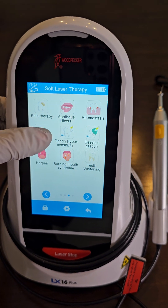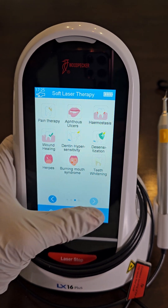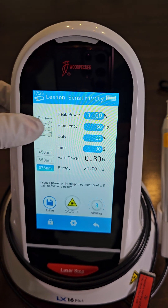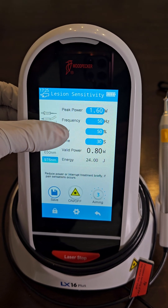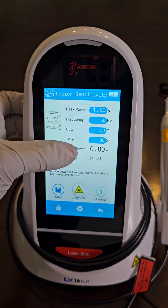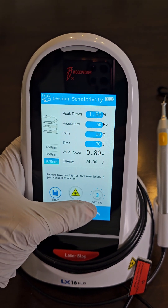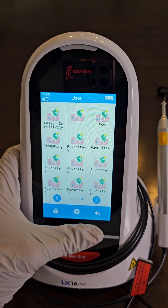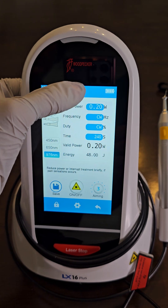Now let's program the fiber optic. I've programmed lesions and sensitivity. You can see the power is 1.6, the frequency is 50, duty cycle is 50, my 30-second timer, average power 0.8, and I have the 976 wavelength selected and 3 is my aiming beam. Now let's program LBR.